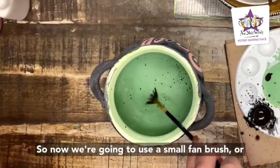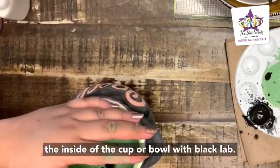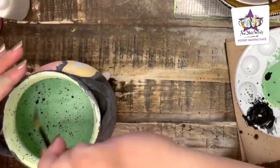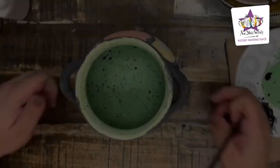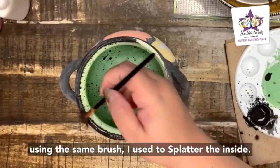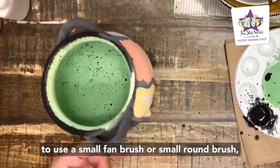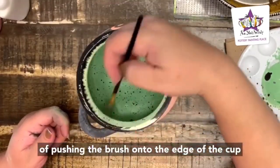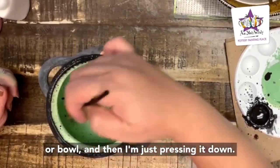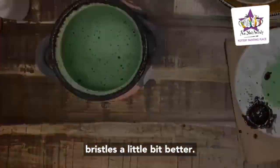Now we're going to use a small fan brush, a medium brush, or a toothbrush to splatter the inside of the cup or bowl with Black Lab. Then I'm going to paint the rim of the bowl using the same brush I used to splatter the inside — you can use a sponge, a small fan brush, or a small round brush. Just press the brush onto the edge of the cup or bowl and push down so it creates a brushy kind of effect where you can see the bristles.